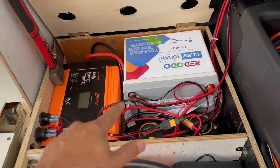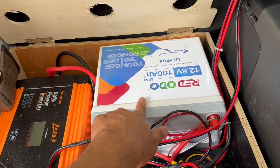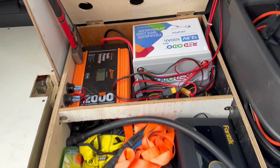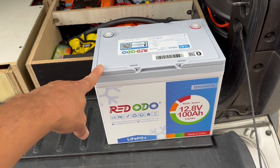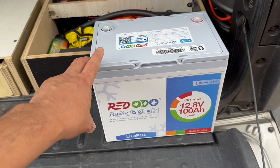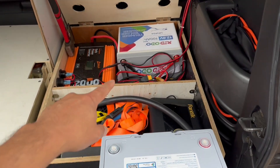First up, what I want to do is I want to upgrade this battery. This is a mini lithium ion phosphate battery. It actually worked great for my system, but what I want to do is I want to upgrade it to this one. This is also a RedODO group 24 lithium battery — it's not a mini, but it's not a full size either.